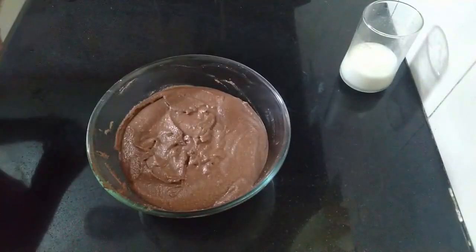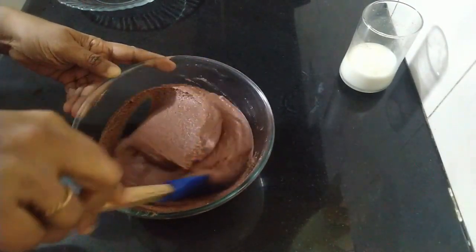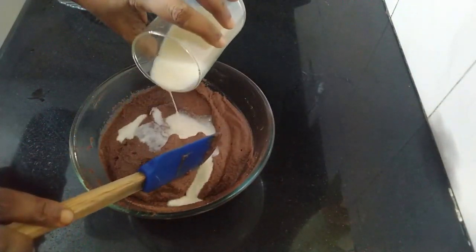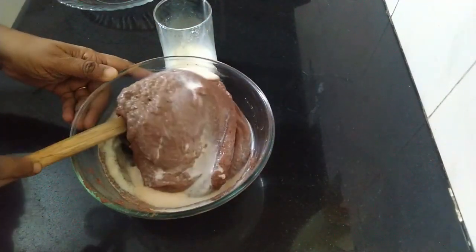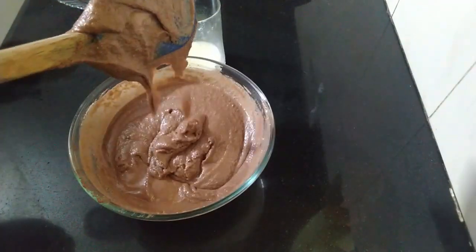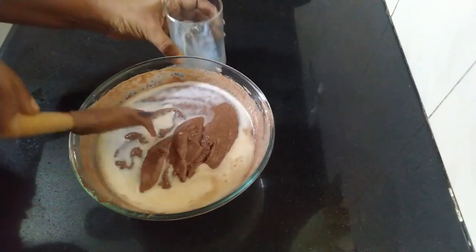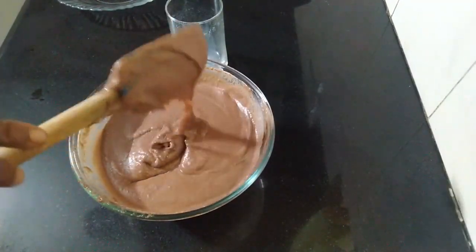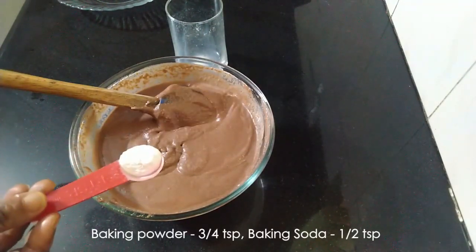I've taken a seven inch cake tin which I have prepared and kept. After half an hour, we'll take the cake batter and check — the semolina has absorbed the liquid and it has become thick. So we'll add the rest of the milk and mix well. In total we have added one cup of milk so that we get a dropping consistency.